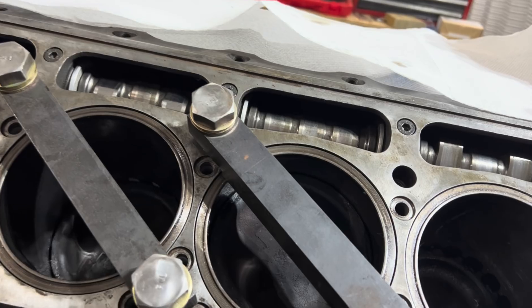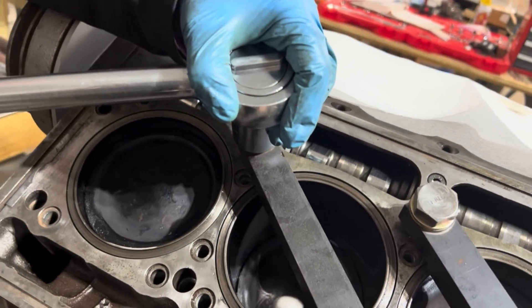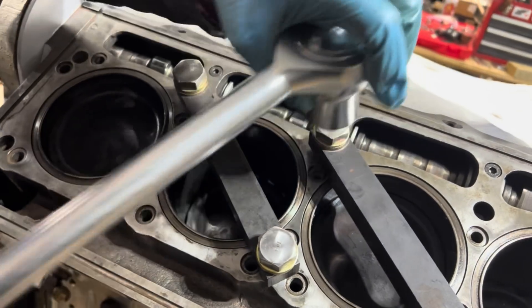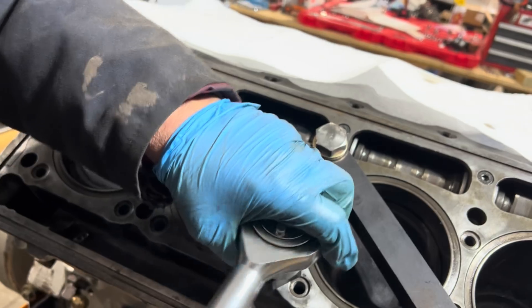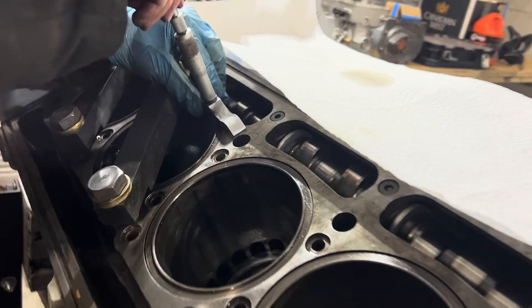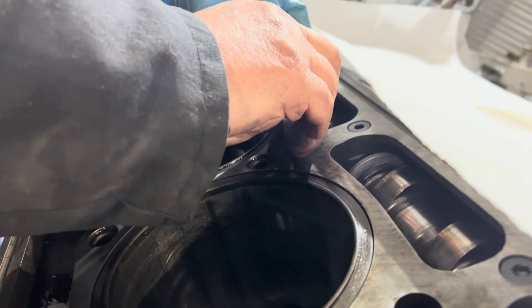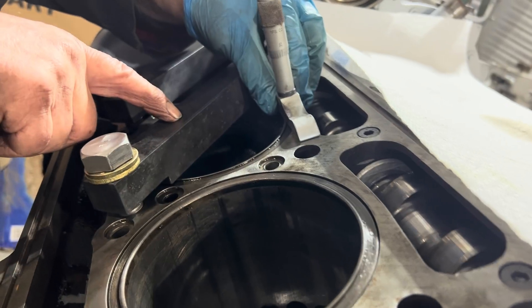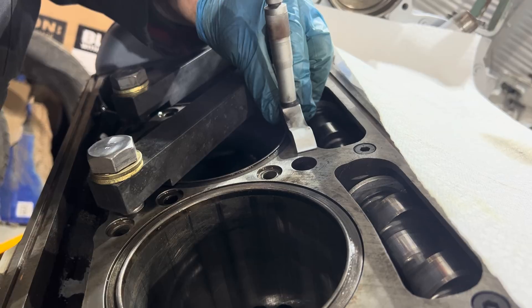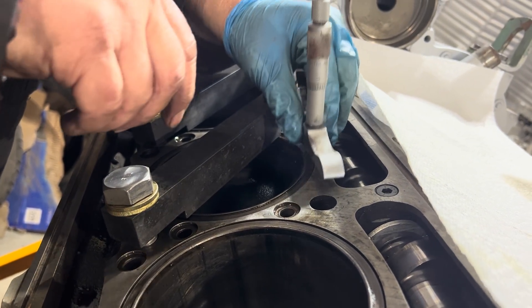We're measuring our liner heights here to make sure everything is good. We're definitely concerned because between this cylinder and the adjacent one, we had a problem and were thinking possibly it was liner heights — maybe too much variation between the two. The hold-downs are torqued at 50 foot-pounds, and we're looking for a specific measurement range in the book. Adjacent cylinders can't be more than one-and-a-half thousandths different from each other.